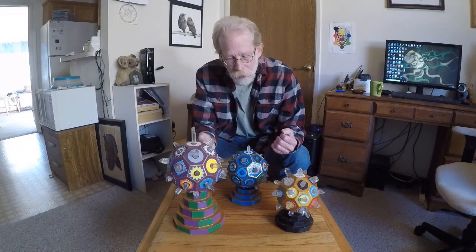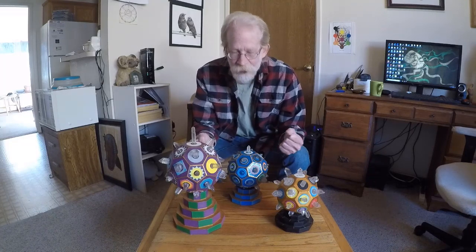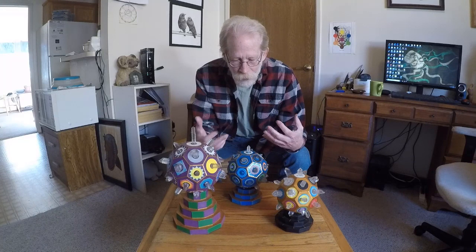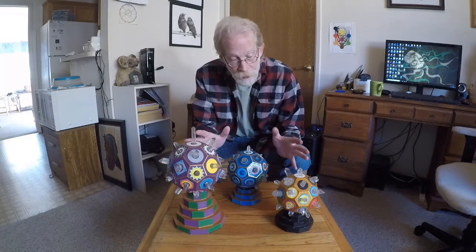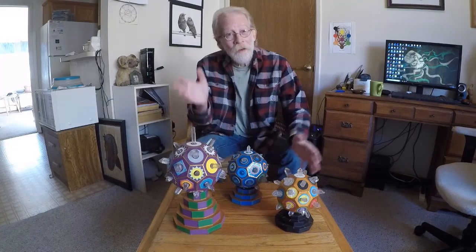I think golems were very different than we're led to believe. We are led to believe they're sort of a stupid clay figure that was life-size and moved around and did things for the magician. These do things for me, and they each have their own individuality, their own personality. They just don't have arms and legs.